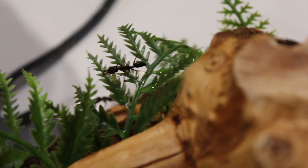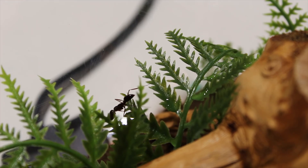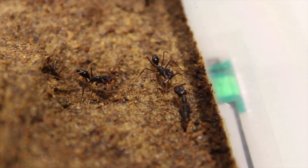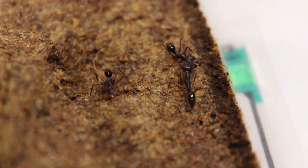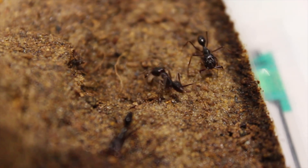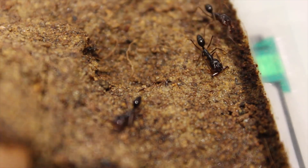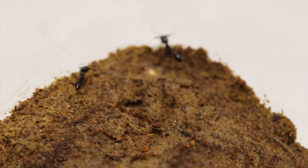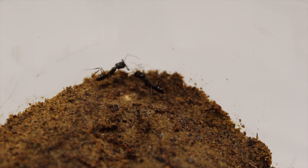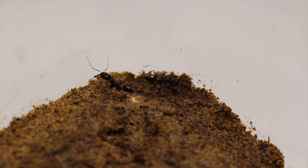These girls originate from South East Asia and can be found in tropical rainforests nested under dead wood or stones. I have attempted to recreate their environment by using sand mixed with cocoa brick. I have also added a small piece of dead wood, which I purchased from my local aquatic store. These girls also love their humidity - they love it so much that I have to keep the ground moist at all times.